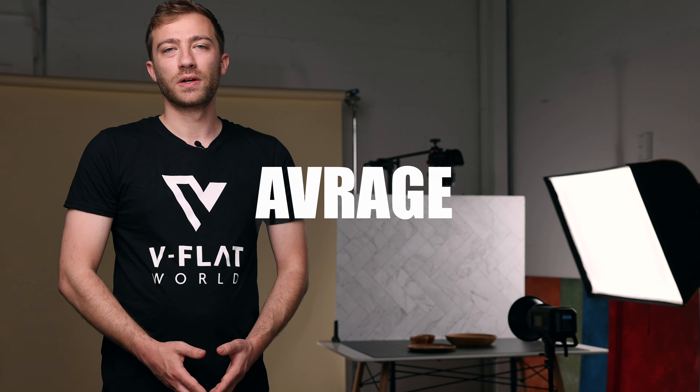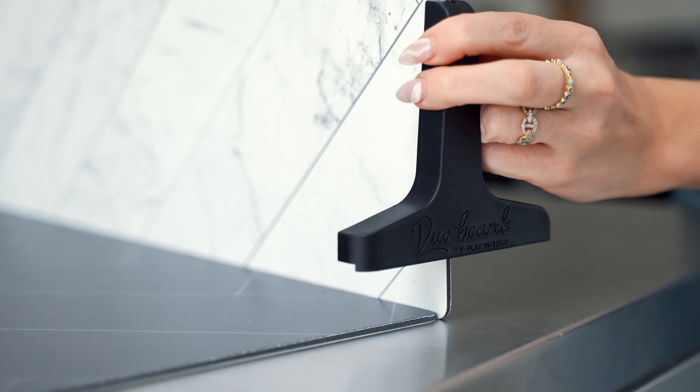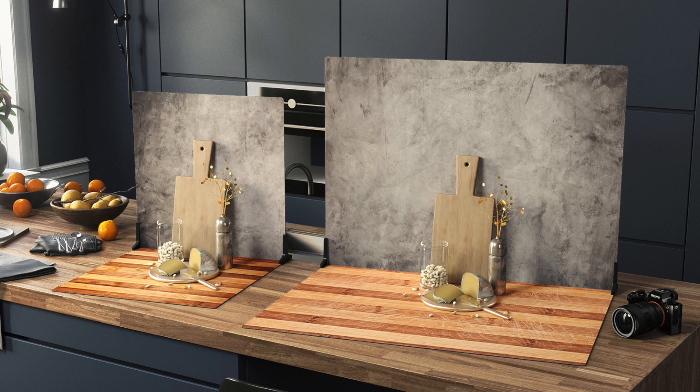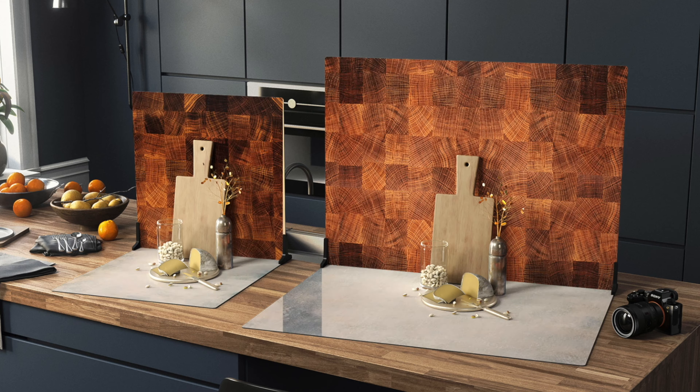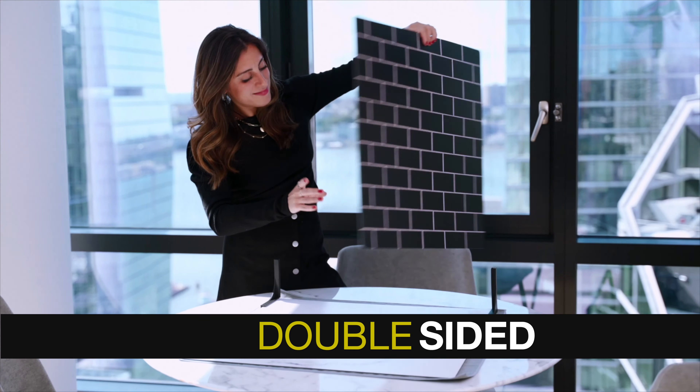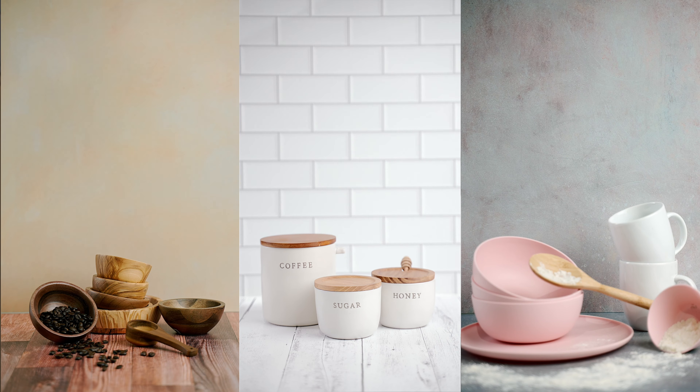Duo Boards are not your average photography backdrops. These are professional photography surfaces that will take your work from ordinary to extraordinary. Duo Boards are double-sided — hence the name Duo. One board, two sides, endless possibilities.